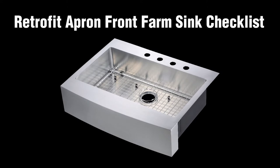Please view this important checklist before you start. This checklist is designed to assist you in making an informed decision on the selection of your retrofit apron front farm sink. The following five items will assist you in determining if your current kitchen cabinet can use this type of sink.